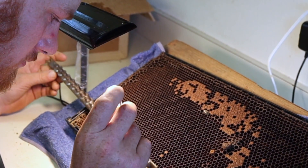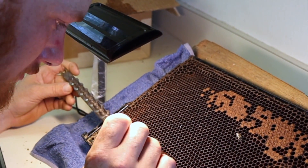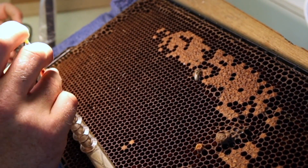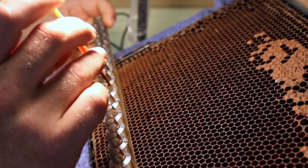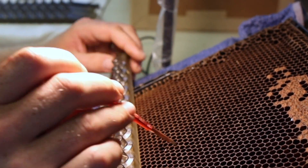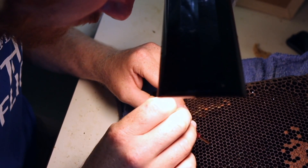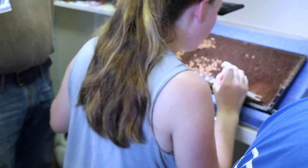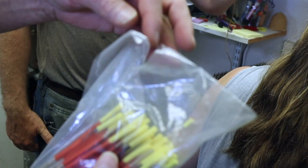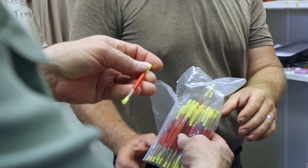I've learned that a Chinese grafting tool isn't always the same with different manufacturers. What's your favorite source? These ones we ordered from Mann Lake. We prefer Mann Lake. We've used the plastic ones that don't have the bamboo plunger and I actually do like those because you can kind of bend the plunger to help push that larva off a little bit better. But it's all personal preference.